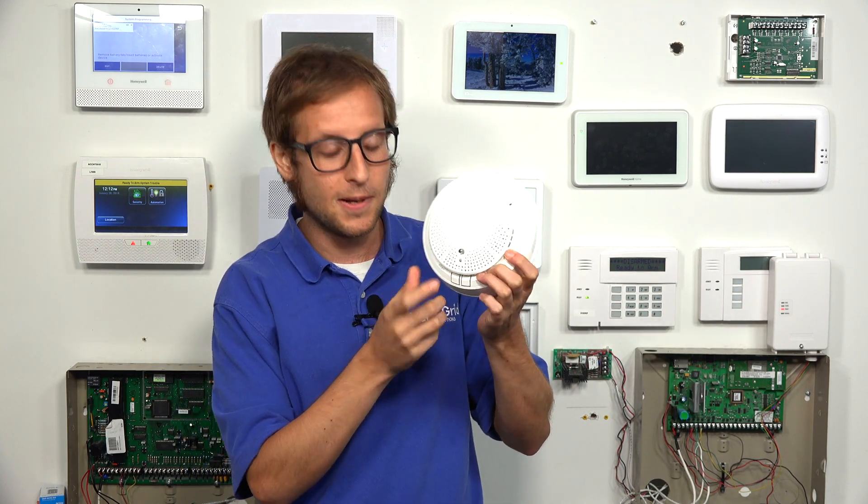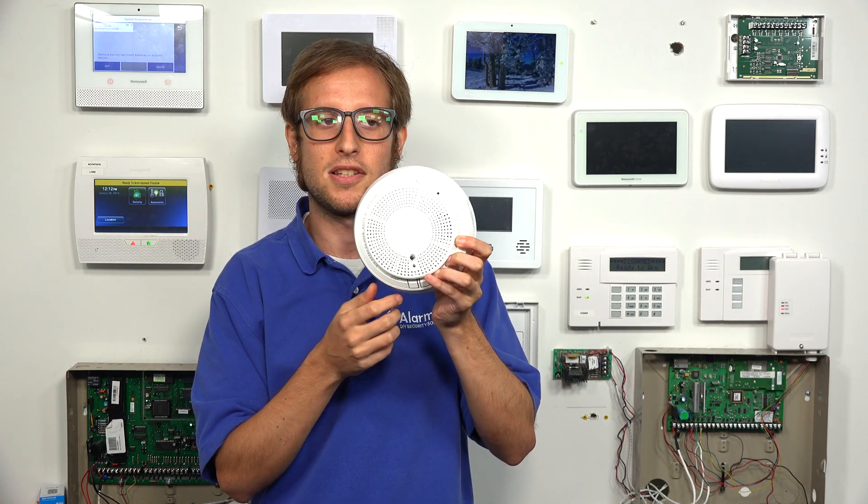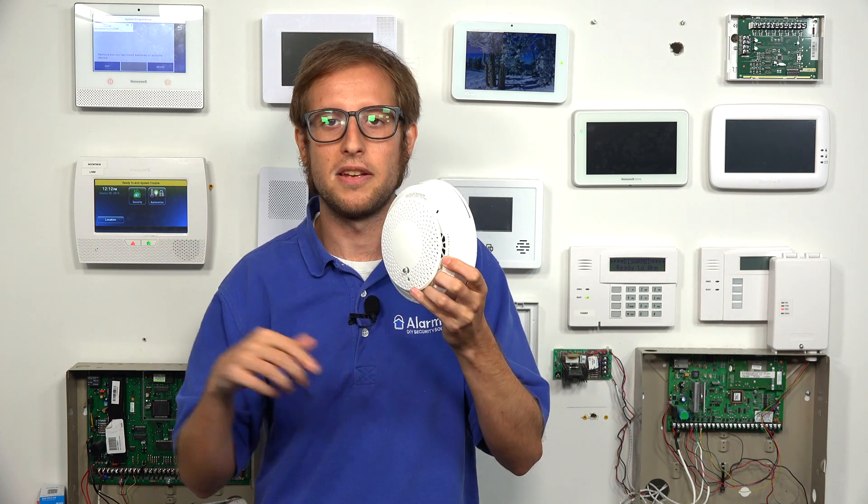There are also test buttons on the sensor. You don't need to open up the sensor to get to the test buttons — just press the buttons and perform the test as described. Remember to put your system on test mode before testing the sensor, so that way you don't cause a false alarm.